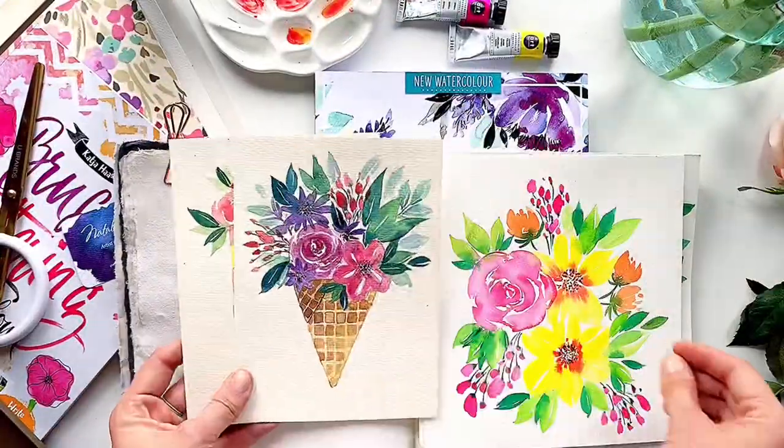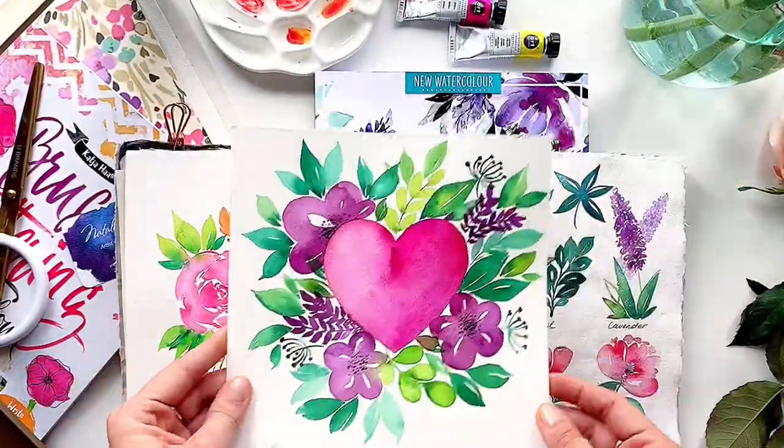Here are a few of my paintings that are created using the lessons of this wonderful book.